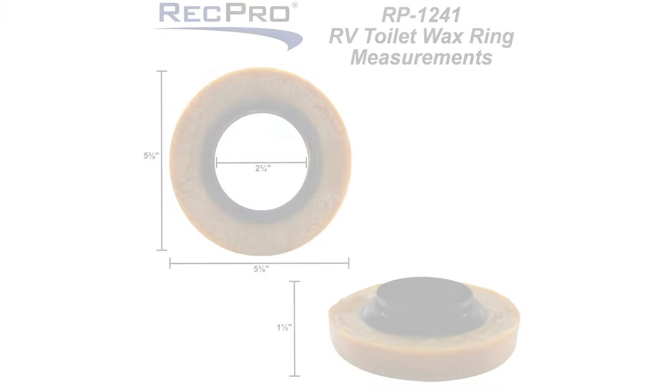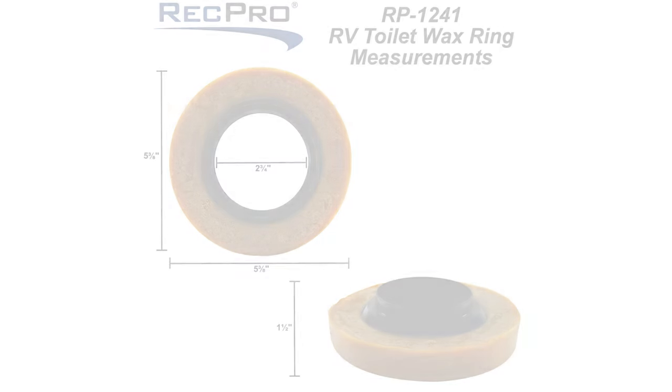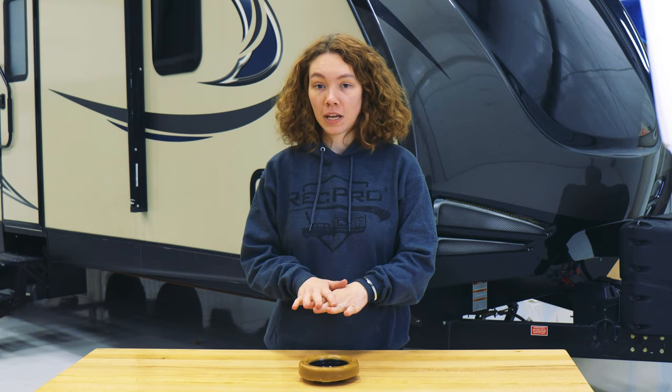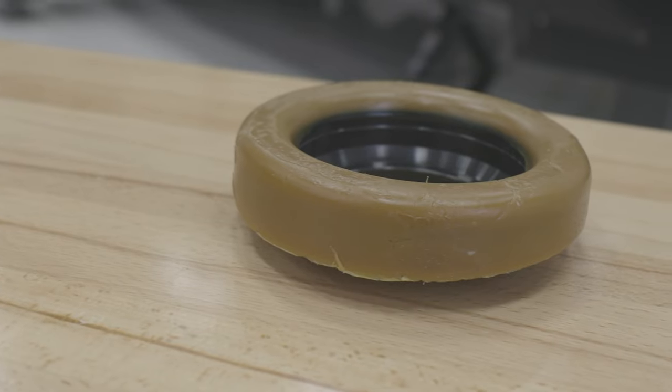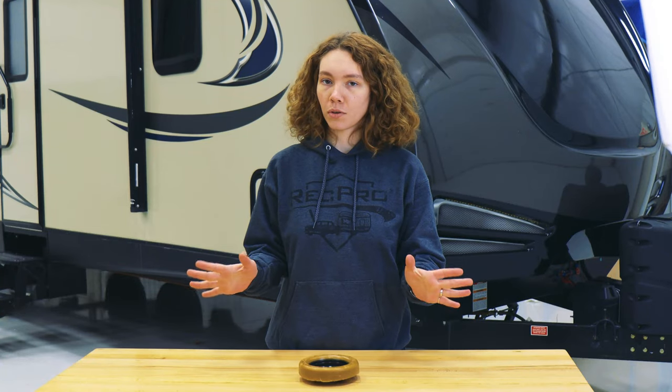The dimensions are on the screen, but this fits three and four inch waistlines. It's made for all floor and most type toilet bowls. It ensures a snug fit between the bowl and the flange to create a watertight, gastight, and odortight seal — so nothing gets through that you don't want through.